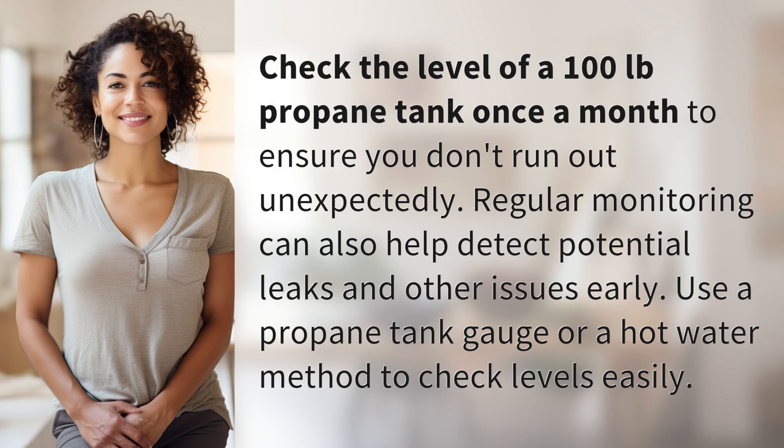Check the level of a 100 lb propane tank once a month to ensure you don't run out unexpectedly. Regular monitoring can also help detect potential leaks and other issues early. Use a propane tank gauge or a hot water method to check levels easily.